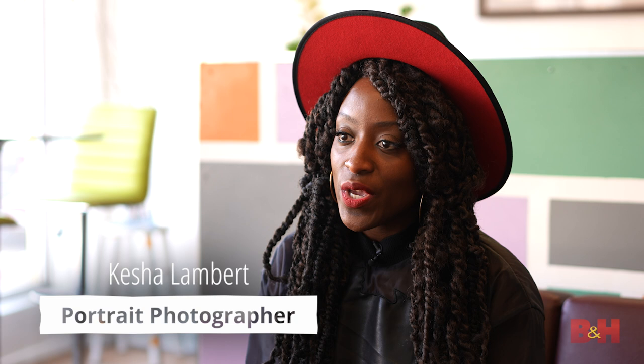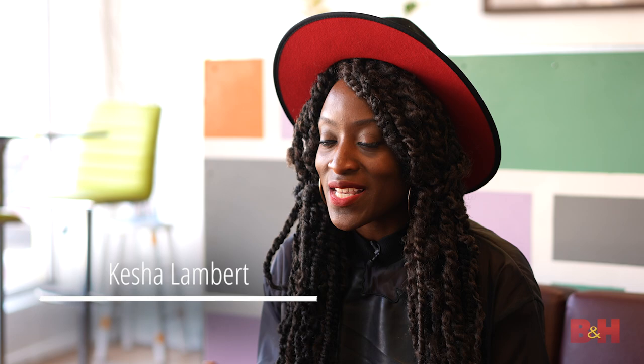Hello, I'm Kesha Lambert. I am a New York-based wedding and portrait photographer. We photograph many weddings all over the country and all over the world, and today I am going to share quick and easy tips for posing couples.